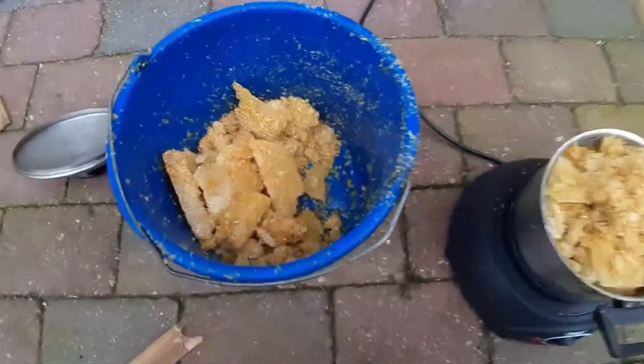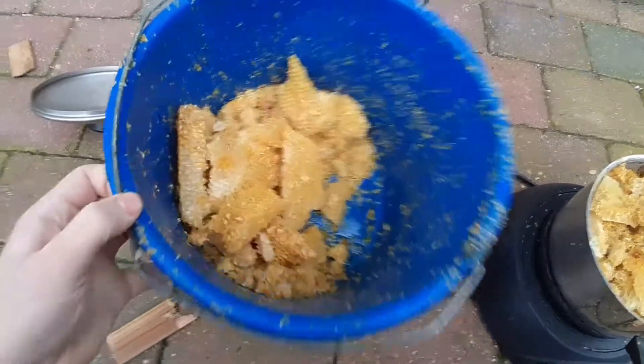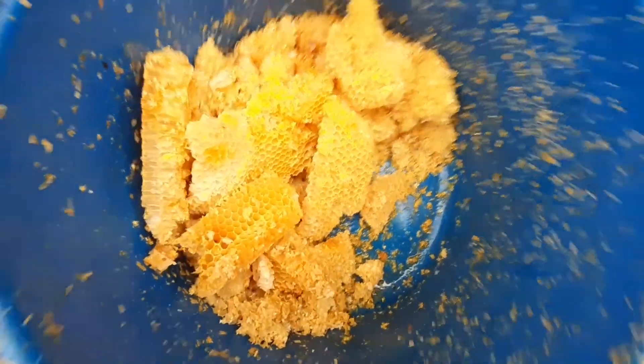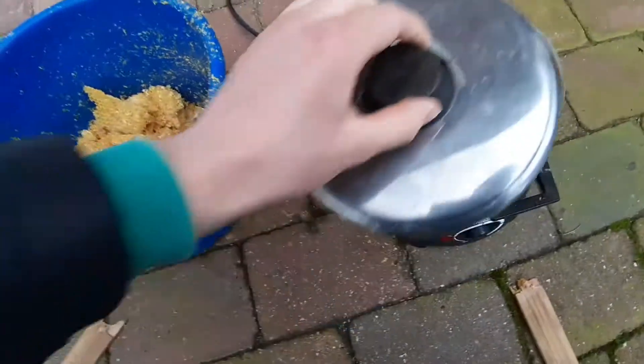Hello guys, I'm working on my bees. I've got here a bucket of some comb, honeycomb. It's inside this pan right here with some hot water.